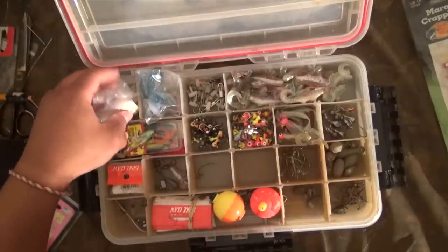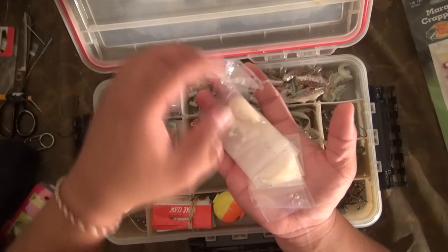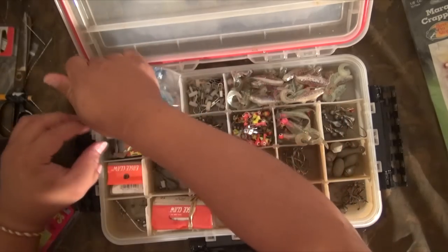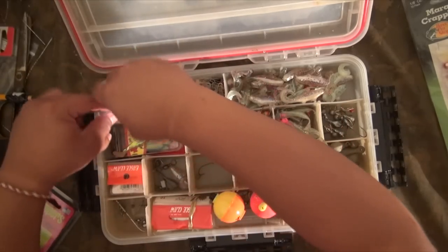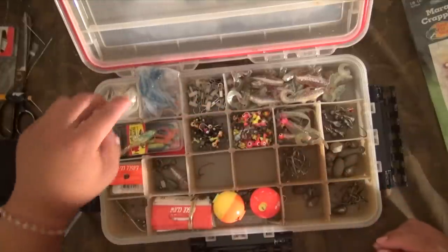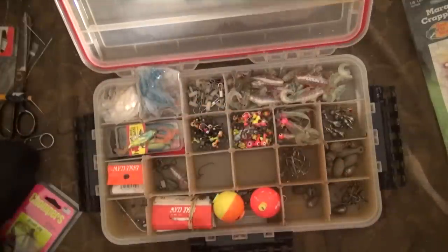There are a couple more smaller jig heads that you can buy. These are the 1/32nds that we use for white bass. When you killer rig, that's another good weight to have as well.